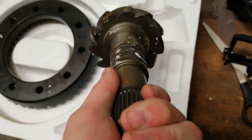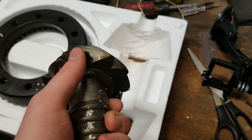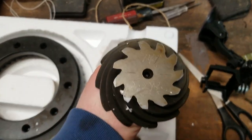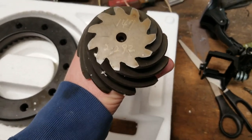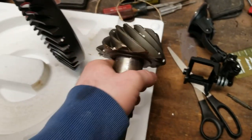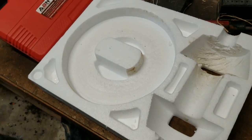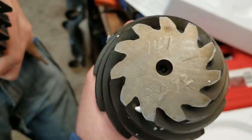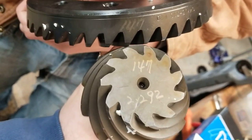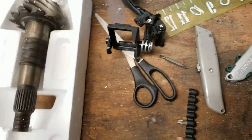There's the new 3.73 ring gear right there. We gotta look at the pinion depth — 2.292 is right there. The number 147 is on the ring gear and on the top of the pinion — you want to make sure those numbers match. They do, which means these have been lapped together and that is the proper pinion depth.